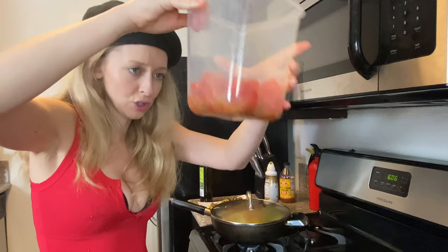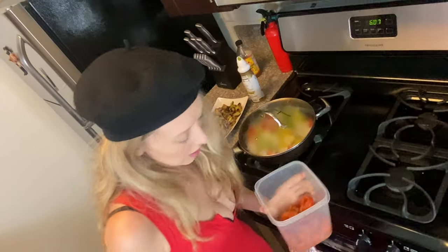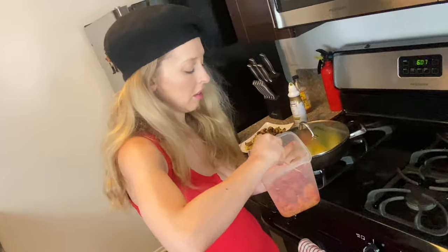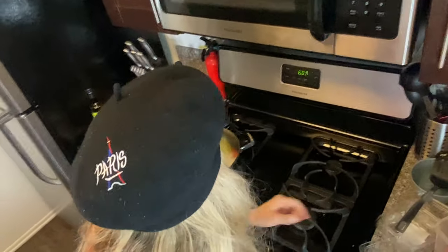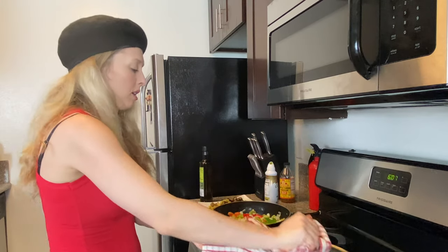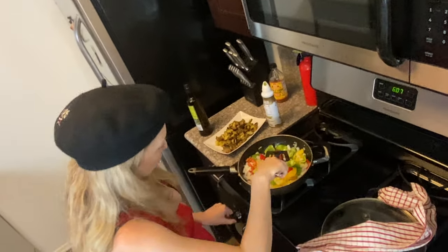We're going to add this later, but before we add it we're putting some salt, mixing it up a little bit, and kind of letting the tomatoes soak up the salt. Put it aside. Now we're going to check back on our onions and peppers — how are you doing, onions and peppers? Okay, we can turn this up. The onions are cooking quite well.